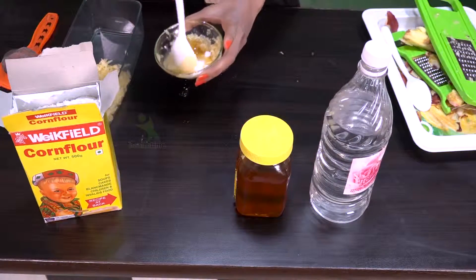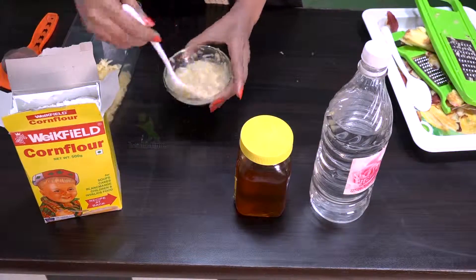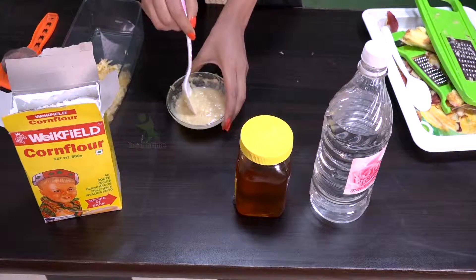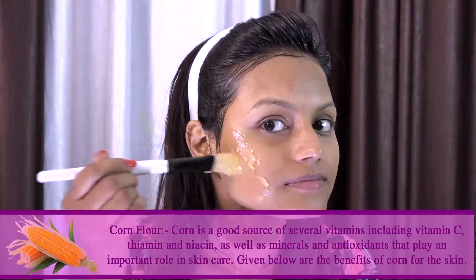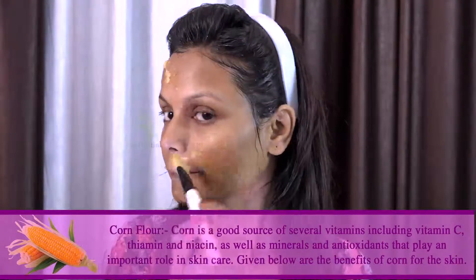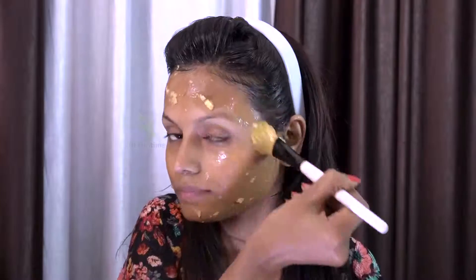Mix it all together in a good way. Our tan removal mask is ready. Now I will tell you how to apply it on the face. Before applying this pack, wash your face properly and clean it with a towel. Corn flour has many vitamins, vitamin C, and antioxidants that help balance our skin tone and play a very important role in skin care.